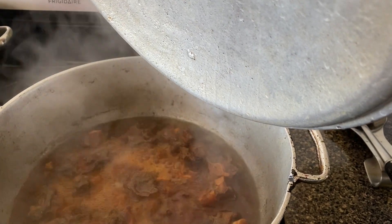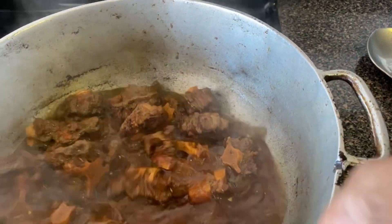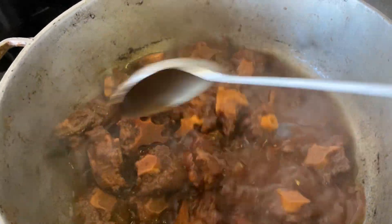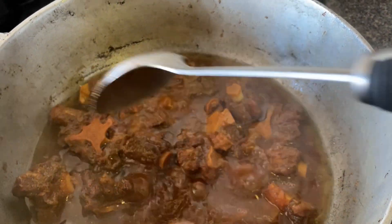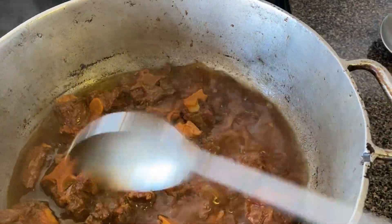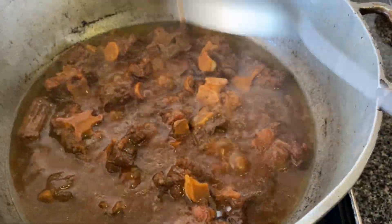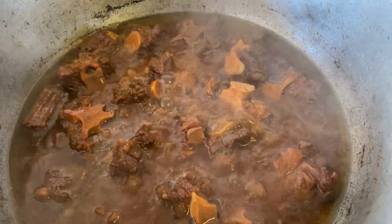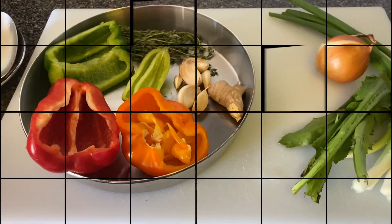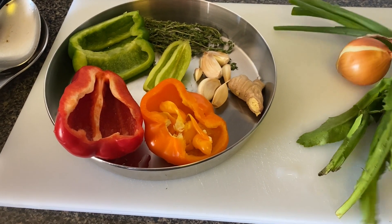30 minutes later, it's now 9:15 a.m. Let's check our oxtail. It's still tough, so we'll leave it for another 30 minutes and check it again.